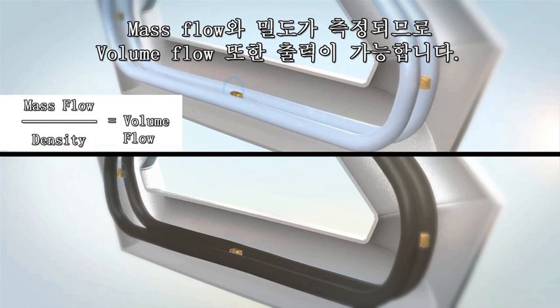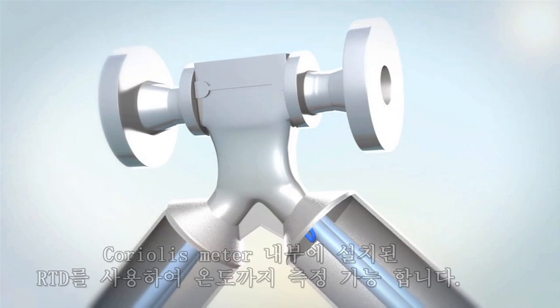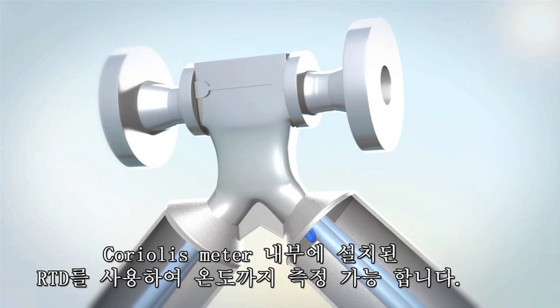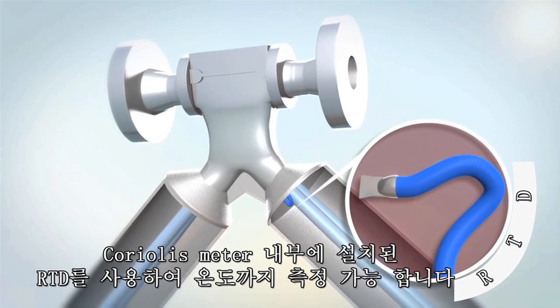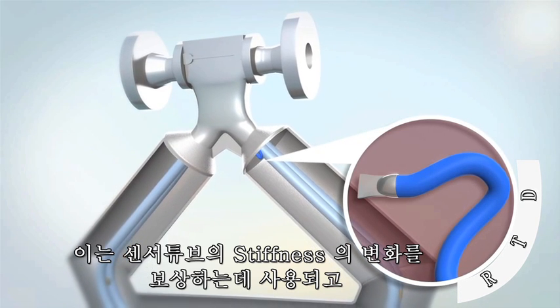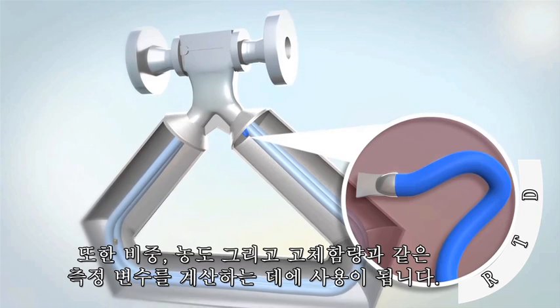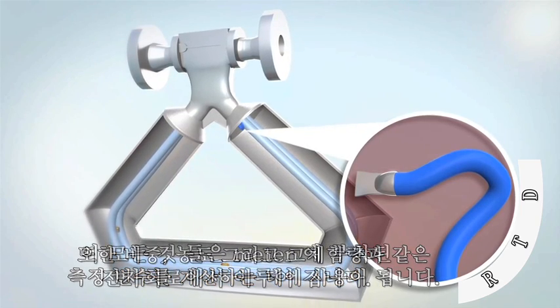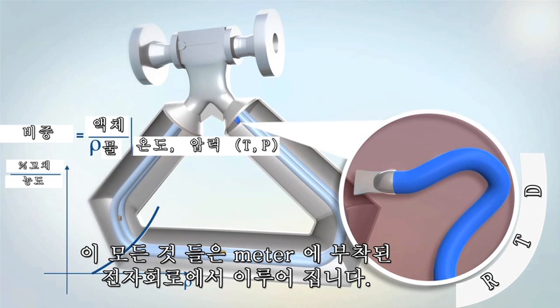Since mass flow and density are measured, volume flow can also be provided as an output. Temperature is also measured by Coriolis meters using an internal resistance temperature detector, or RTD, and is used to compensate for the change in the sensor tube stiffness. It is also used for diagnostics and the calculation of derived variables such as specific gravity, concentration, and percent solids — all of which can be performed within the integral electronics.